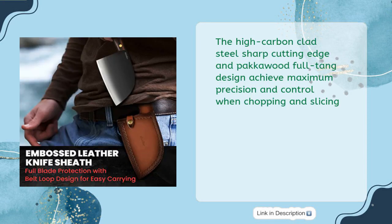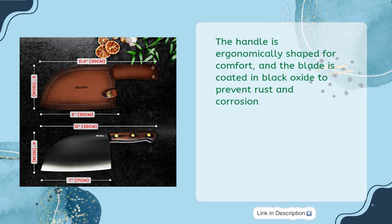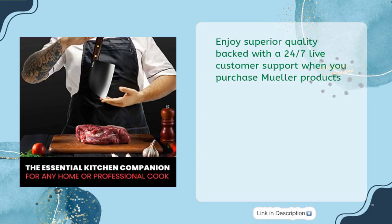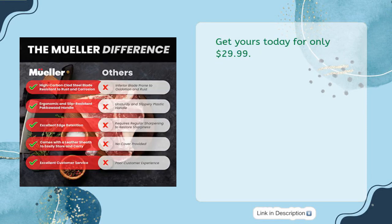The high-carbon-clad steel sharp cutting edge and full-tang design achieve maximum precision and control when chopping and slicing. The handle is ergonomically shaped for comfort, and the blade is coated in black oxide to prevent rust and corrosion. With its versatile and easy-to-maintain design, use this cleaver knife in the kitchen or outdoors. Enjoy superior quality backed with 24/7 live customer support when you purchase Muller products. Get yours today for only $29.99.